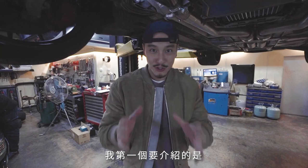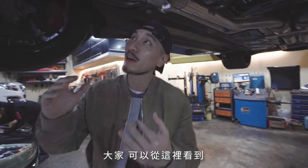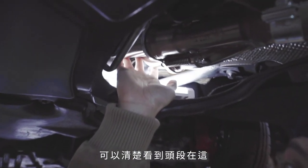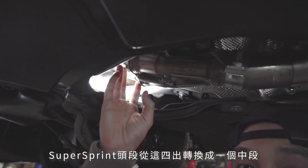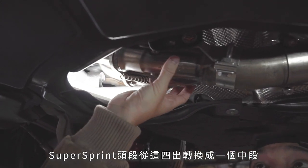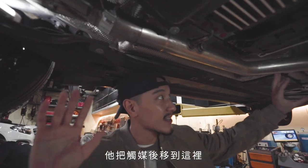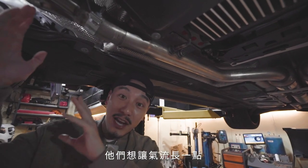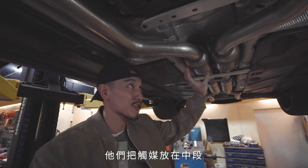Let me introduce you guys to the Super Sprint Long Tube Headers. I'm standing right below it — I put a light up there so you can actually see them. This is where the original primary cats were. The Super Sprint Long Tube Headers are made up here with the 4-into-1 merge collector into the Super Sprint center pipes. They fitted a cat further back instead of around this section — they wanted the airflow to be a little longer for better performance, and then put the cat in the center section.